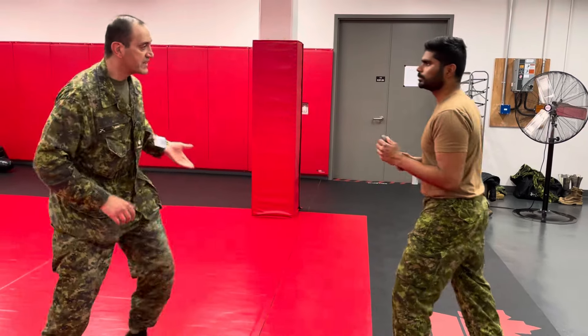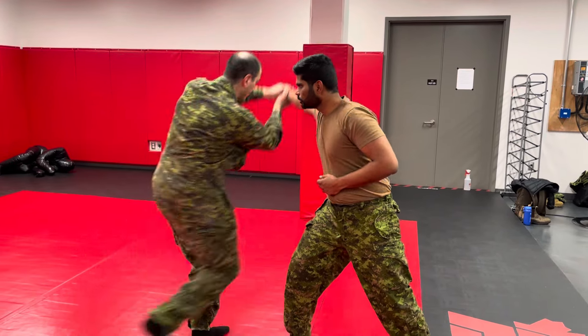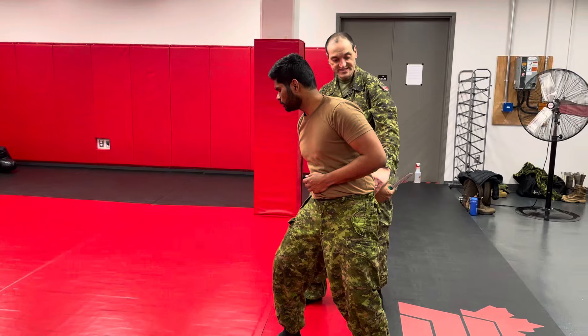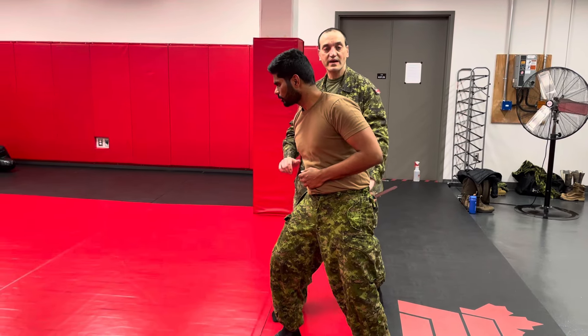We'll do this one more time. He attacks, I secure the knife, push my central gravity back, from here go through the window, still holding onto one arm, use the other arm to do a palm strike. From there, if I want to, I can disarm — but this is as simple as a pinion.